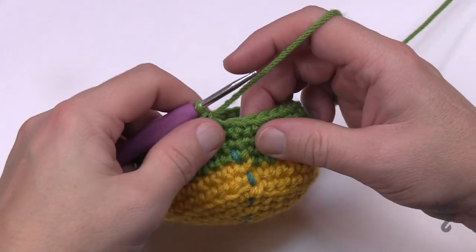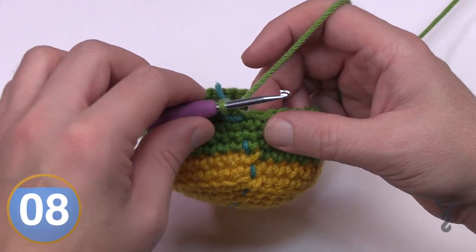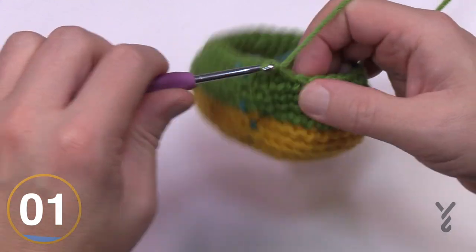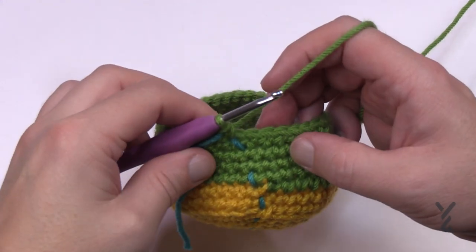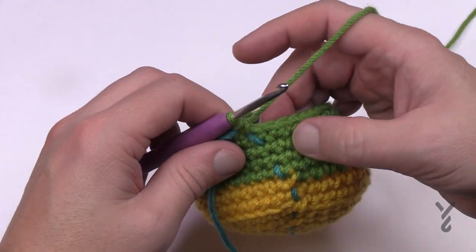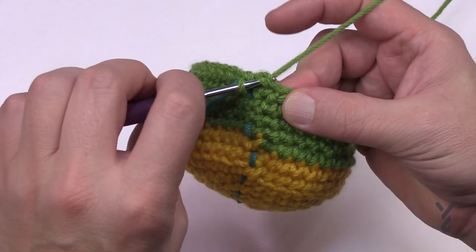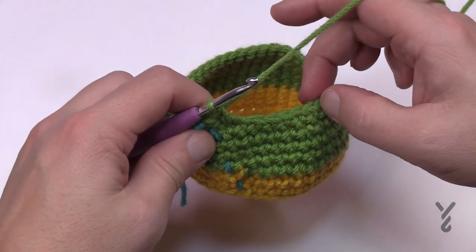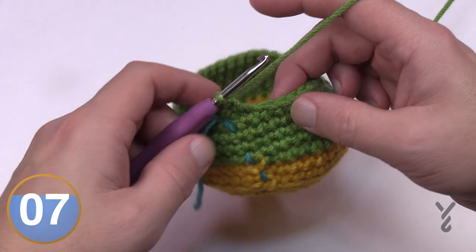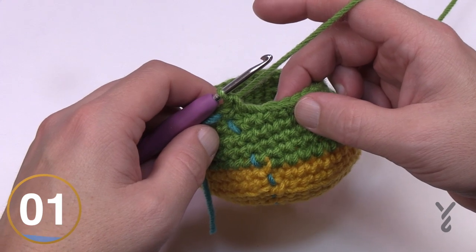Round 13 is now complete — the very last stitch was a two together. Round number 14 is just one single crochet in each stitch around. Round number 15: the first two together, then count 16 single crochets in a row, then the next two are together, and the final 16. You're only decreasing twice in this entire round. Round number 16 is one single crochet in each stitch all the way around.